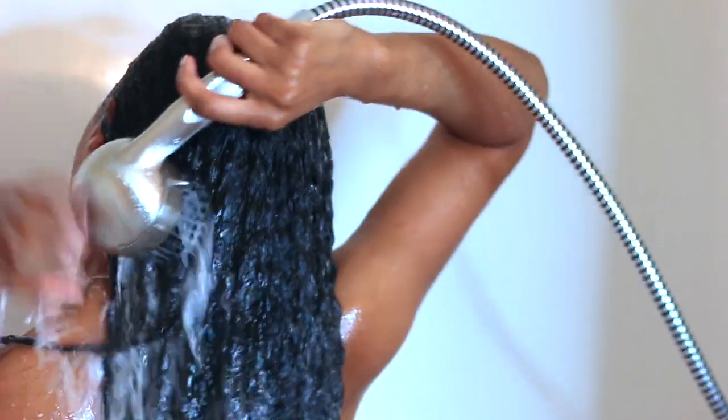Hi guys! Welcome back to my channel. It's Shantae's Way here today. So today I'm going to be showing you guys one of my best twist outs. I was going to say my best, but I do a lot of good twist outs — I would say one of the best twist outs.